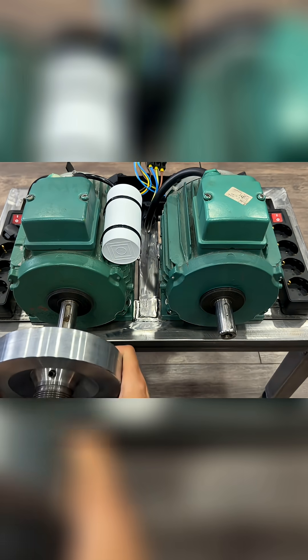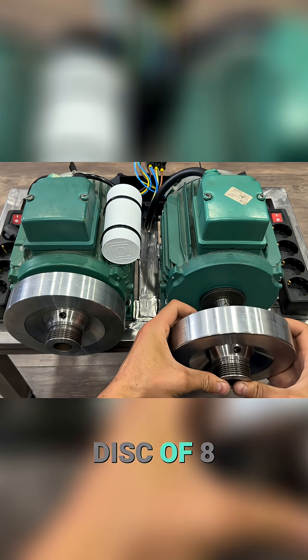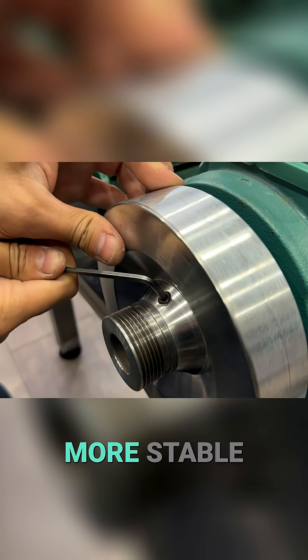Here are the two pulleys. Each pulley has an inertia disk of 8 kg, which will keep the movement more stable.